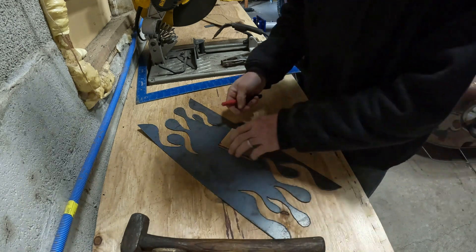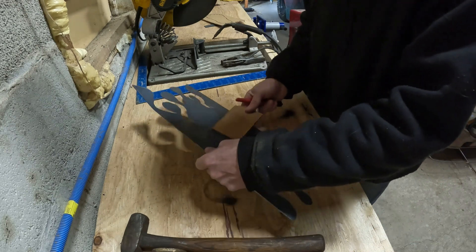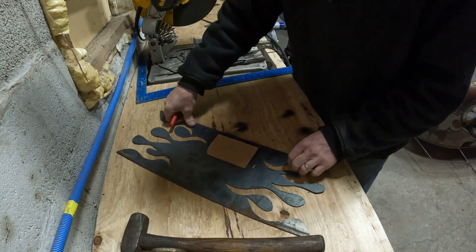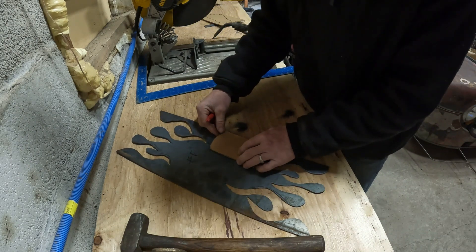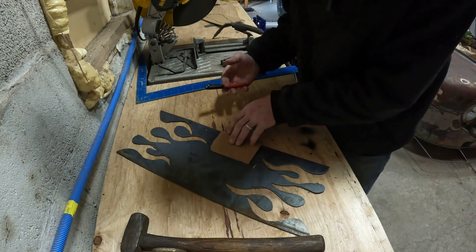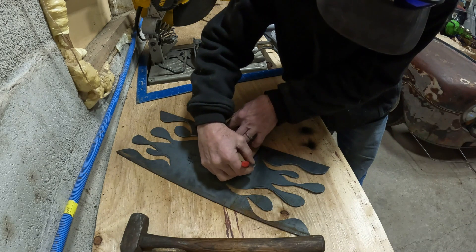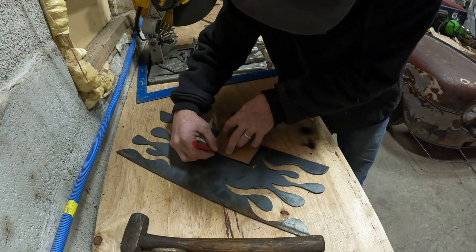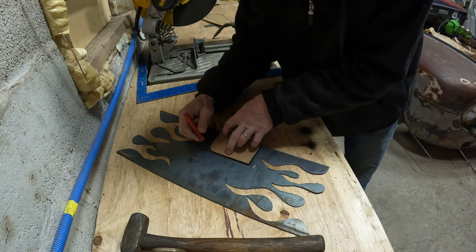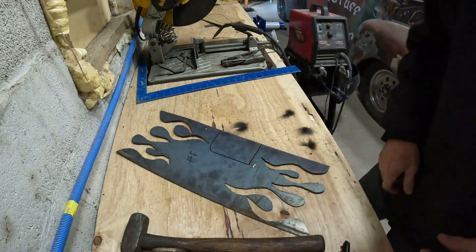I'm going to grab my marker — I always lose my markers, man, it's like losing your marbles. Fit it right in here, put the ink side down so it transfers to the right side. Let's just do the little trace, transfer it over, we'll go cut this out, and we'll repeat it on the same side, then tack them in. That's the way it goes.